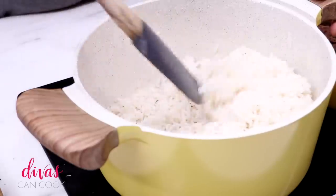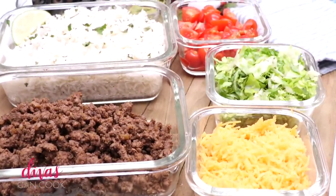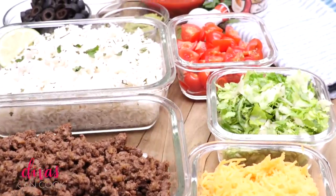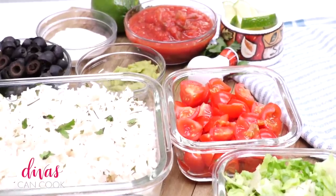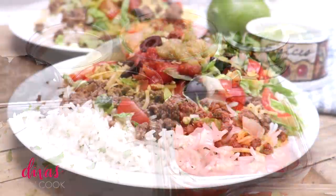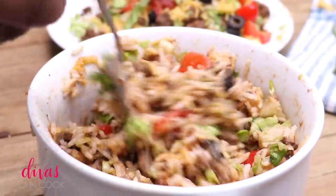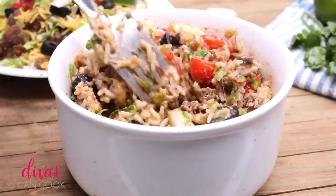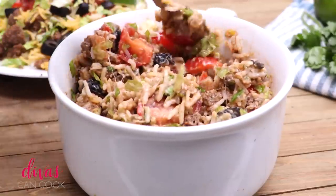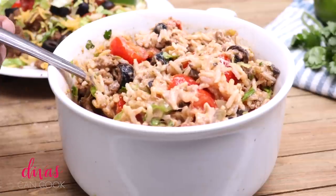Now that the rice is done, go ahead and prep all of your taco toppings. I like to use cheese, lettuce, tomatoes, salsa, guacamole, sour cream, and black olives — but use whatever you like. Here it is all plated up and looking so pretty. The real flavor comes when you mix everything up — the cheese melts down, the rice gets coated in salsa, sour cream, and guacamole. It's a beautiful thing, like a flavor explosion in your mouth. It's not pretty once it's mixed, but it tastes so good.